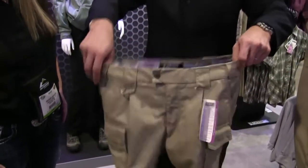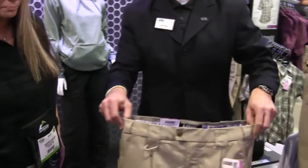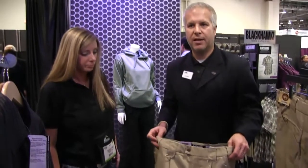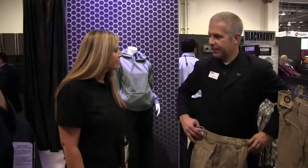Comes in women's fit and sizings. We've had some good response. Multiple colors available, branded and tagged Blackhawk but in women's fashion. Well, thank you very much Larry for your time.